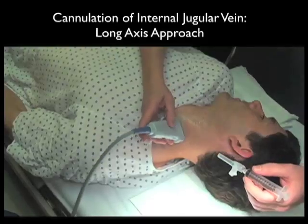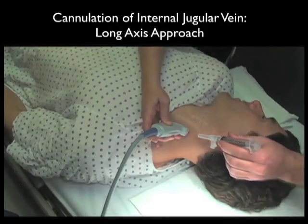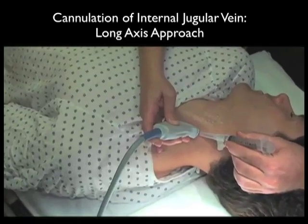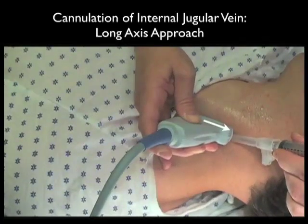This video sequence shows cannulation of the internal jugular vein using the long axis trajectory. Notice we swiveled the probe into the long axis orientation along the course of the internal jugular vein as it runs up and down the patient's neck. By convention, the probe marker should be oriented distally, or towards us as we stand at the head of the bed.